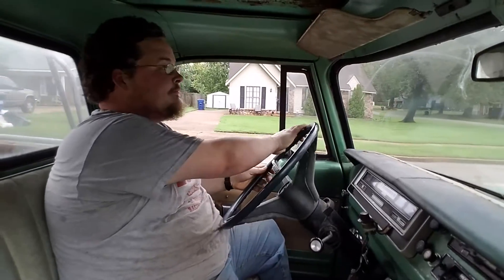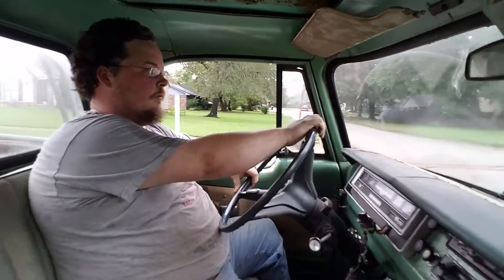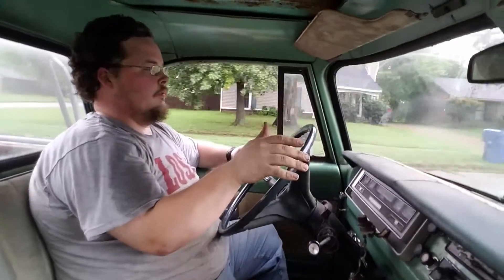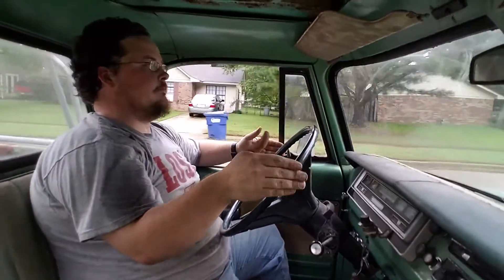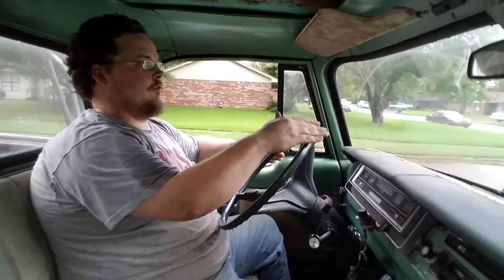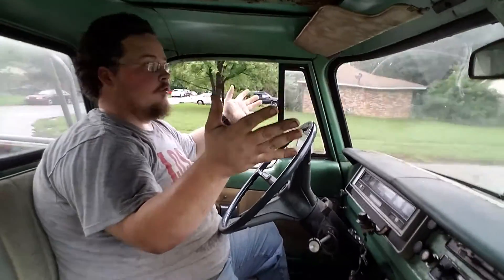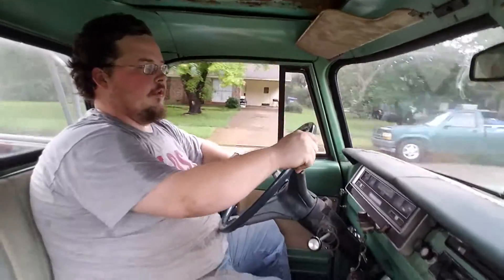So far so good — feels good. Reset my steering wheel. Toe's pretty good, doing pretty good. Pulls a little bit to the right but that honestly might be my tires.